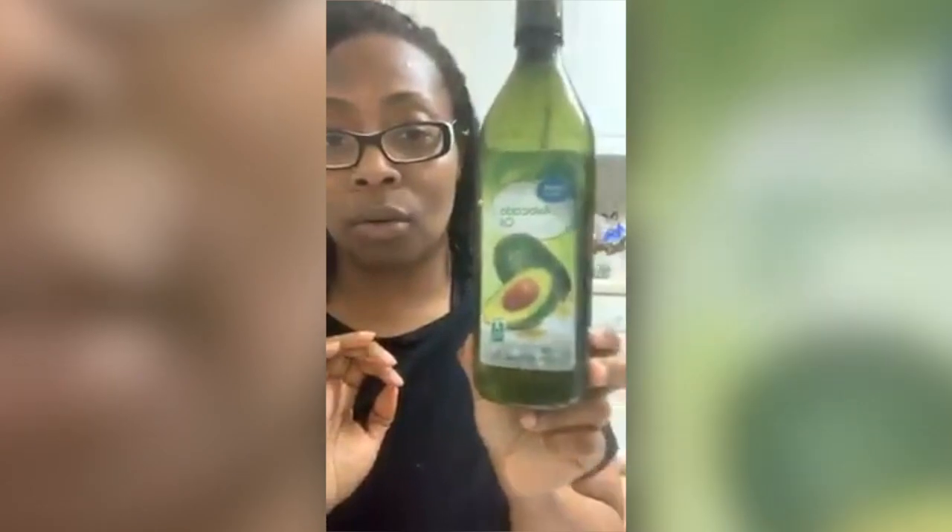And then, of course, pink Himalayan sea salt — not that much, though, because you don't want it to be salty. I use avocado oil, but you are welcome to use whatever oil you have in your pantry. I usually use avocado or grape oil.